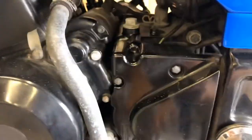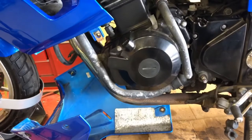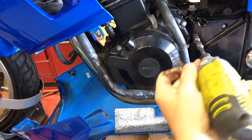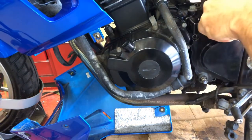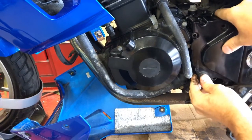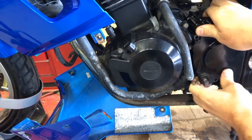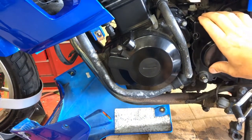Already getting dirty. There are three bolts to remove that chain cover. Sometimes these can fight you coming off because they have little locator pins on them. Let me strap this bike down more — I'm not liking the way it's moving.